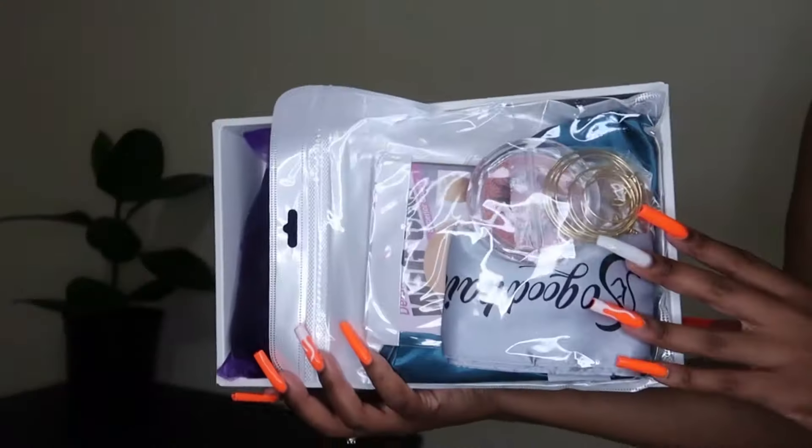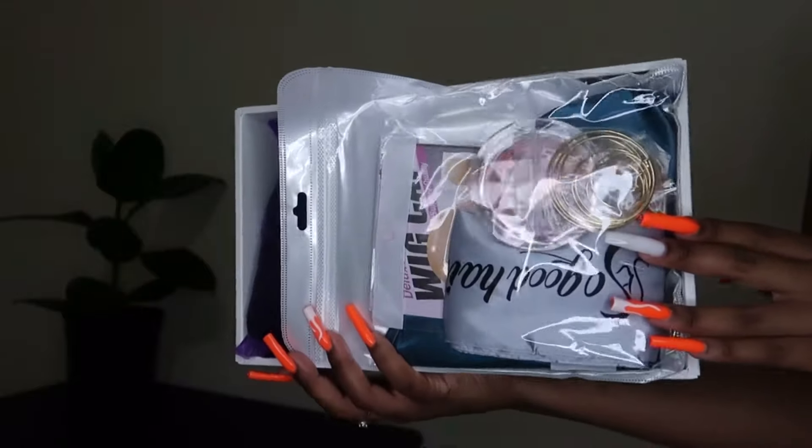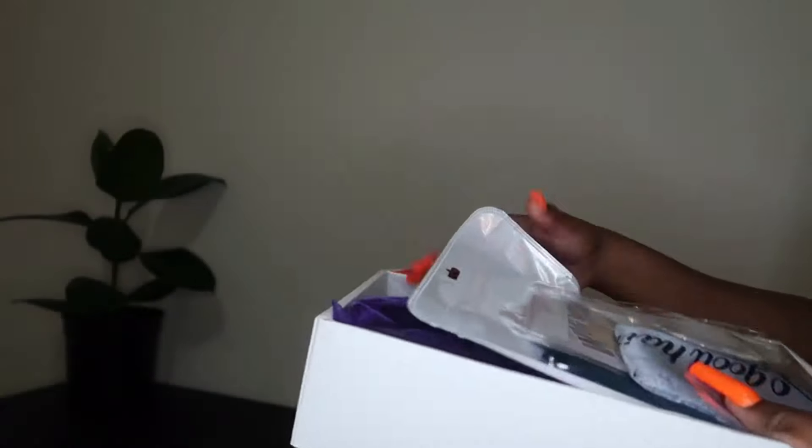Once you open the box, you can already see that they included so many goodies inside, such as a bonnet, lashes, and more.